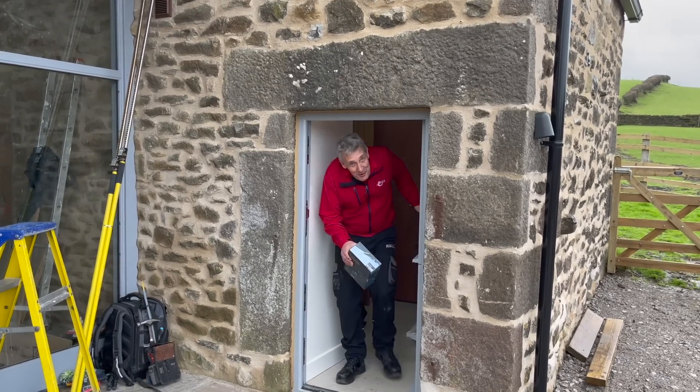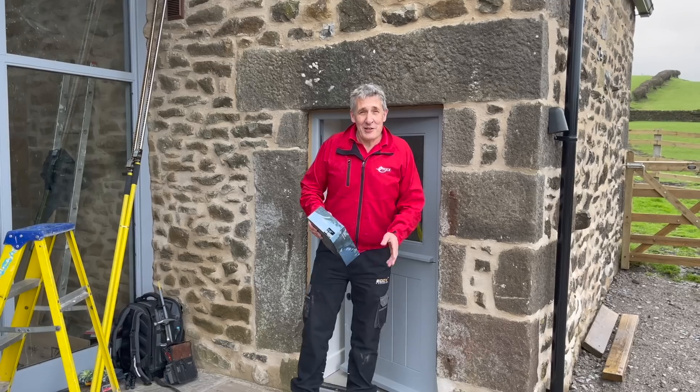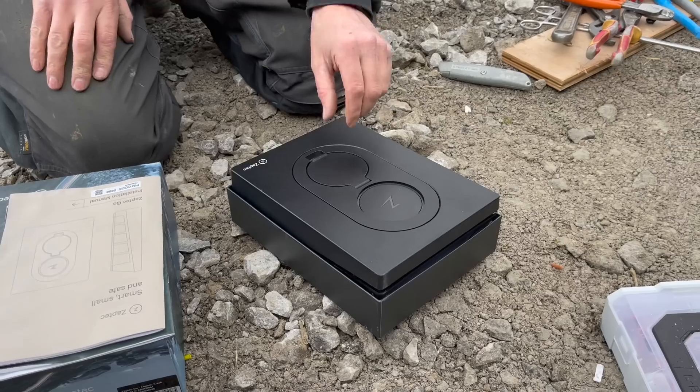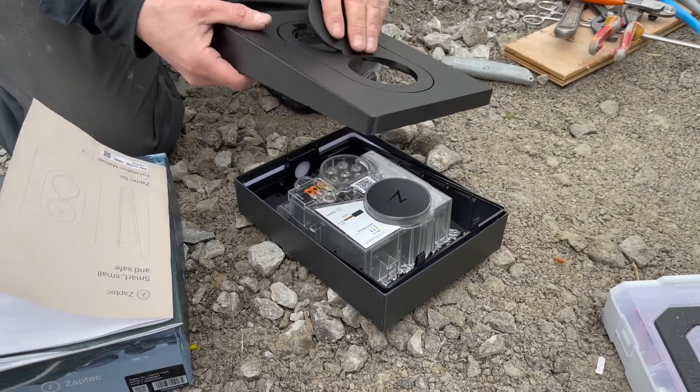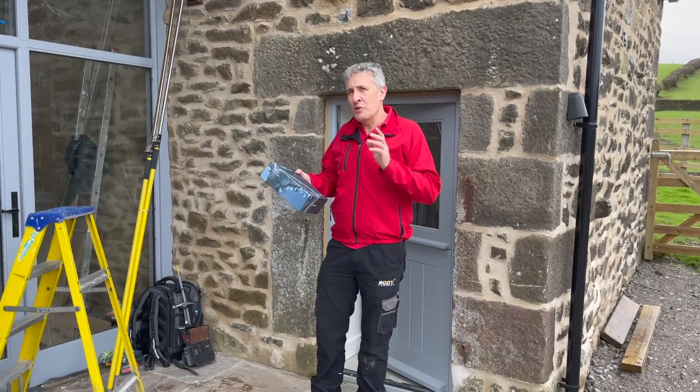This week on Escape to the Country, we're in Lilliput, where I've just come through possibly the world's smallest door. This is a barn conversion project, and we're here to install this new EV charger from Zaptec — the Zaptec Go — which is ideal for property developers and new build developments.